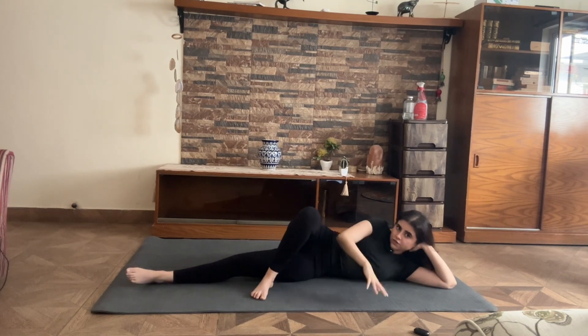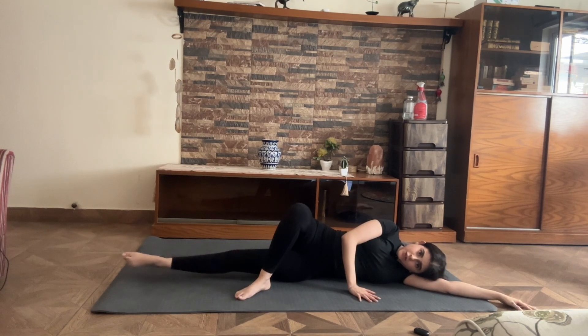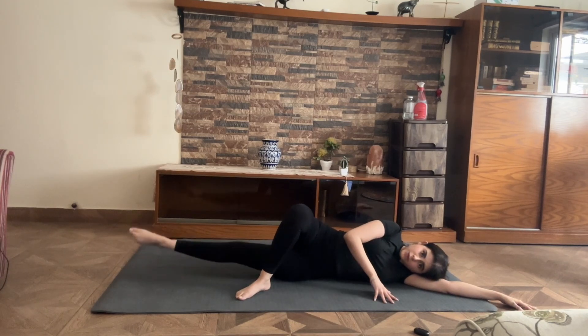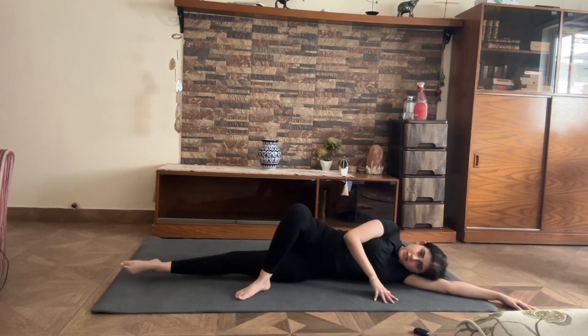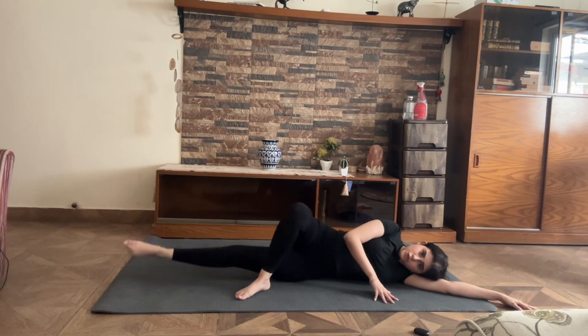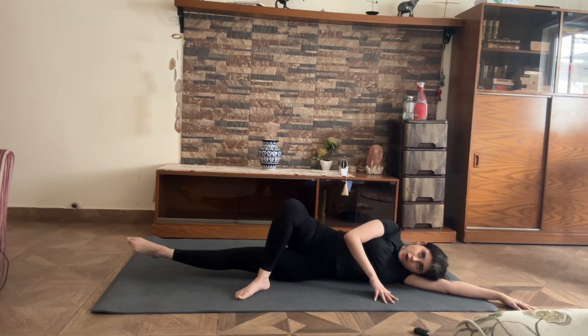Bring your top leg forward, you can lie down if you want. Point your toes on the bottom leg and you pulse up for 10, 9, 8, 7, 6, 5, 4, 3, 2, 1 — can you hold this one for 10, 9, pointing toes for 8, 7, 6, 5, 4, 3, 2, and 1.